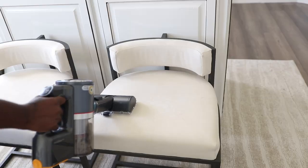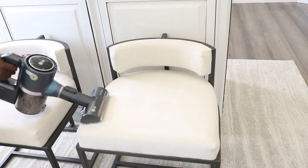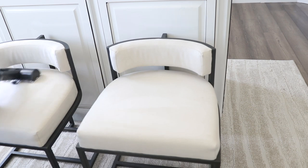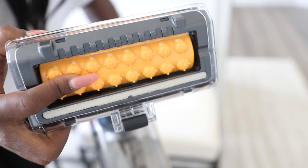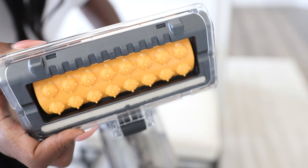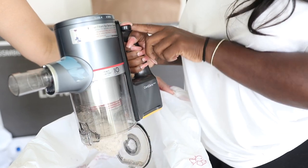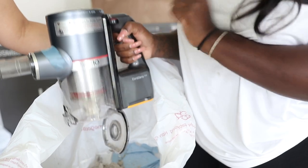Now that I'm done with the floors I'm removing the extension and floor head, and switching to the new furniture vacuum head. This one acts like a massager on your furniture — if you have pets or anything on your furniture, it beats it up similar to how you'd treat a rug, then suctions everything up. You can definitely see how much dirt I picked up just from the loft and closet. I'm also showing you how the lever works, which again I'm so happy they tweaked — it makes things so much easier.